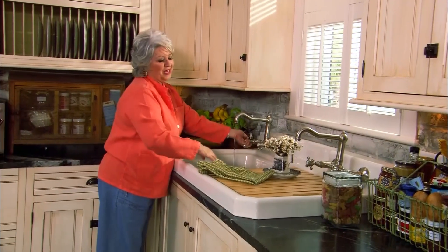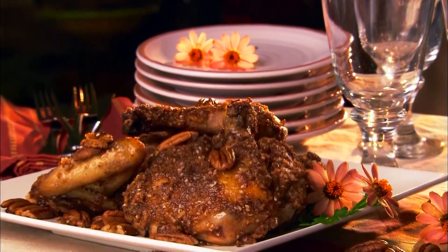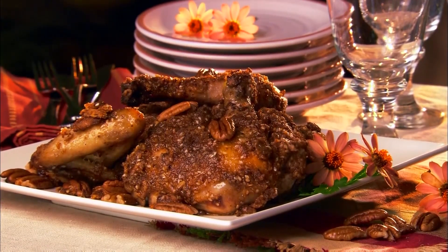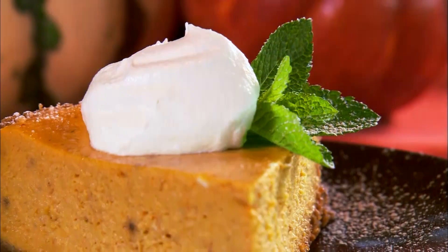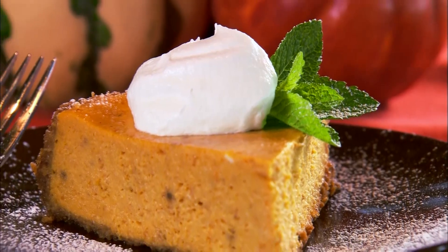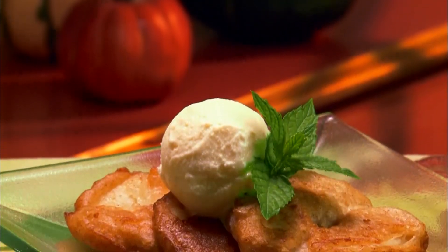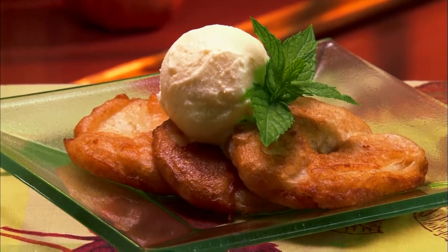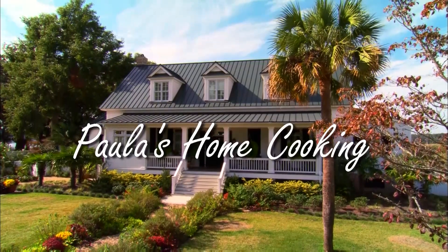Hey y'all! I am so excited about today's show. I'm here in the kitchen just thinking about wonderful things that remind me of the fall. I'm gonna be making a pecan chicken which will go perfectly with my baked acorn squash. And for dessert I'm gonna show you how to make a rich and creamy pumpkin cheesecake and delicious pear fritters. So grab your sweater because summer's over and we're cooking up a fall harvest feast.